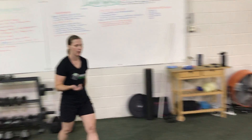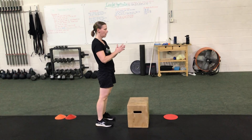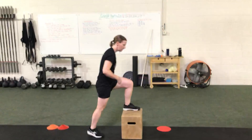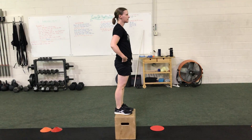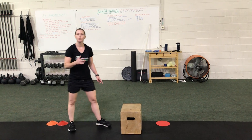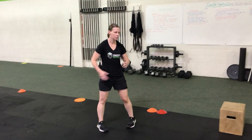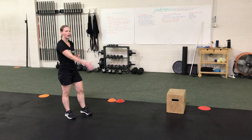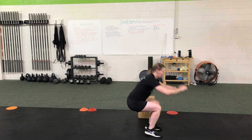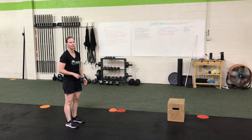For box jumps or step-ups, get set up about a foot's distance from the box. Push the arms back, explode up, and stand all the way at the top. If you need to scale, step up, stand all the way at the top, and then switch legs. If you're at home without a box, do a broad jump — jump as far as possible, stick your landing, stand all the way up, then do a reverse jog back to the start and go again.